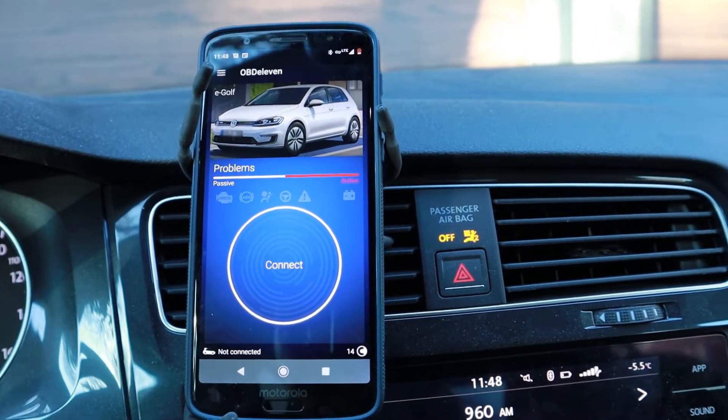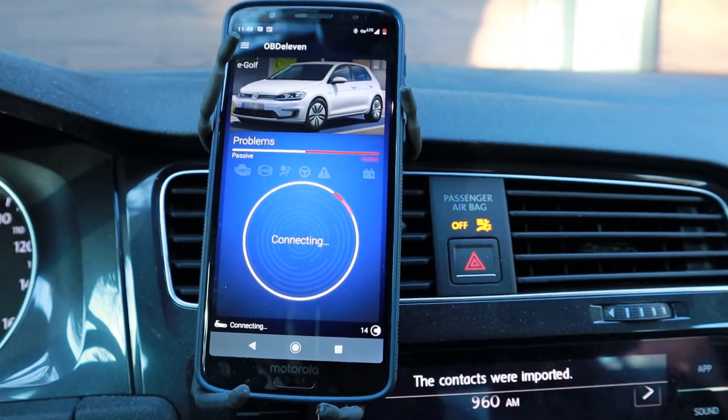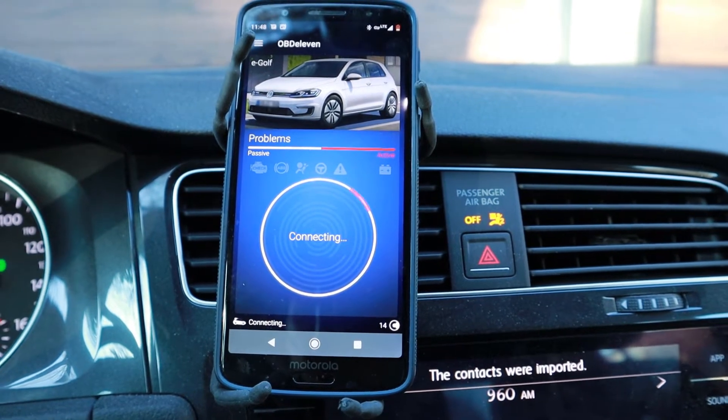And so now to get our battery state, it hasn't connected yet — it's simply loaded. Now we're going to do a connection to the car.